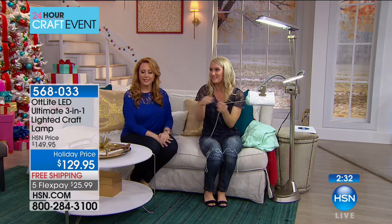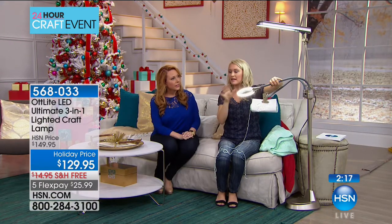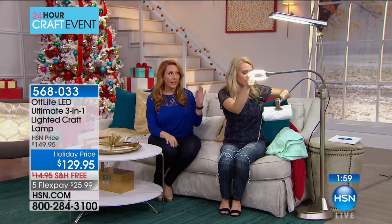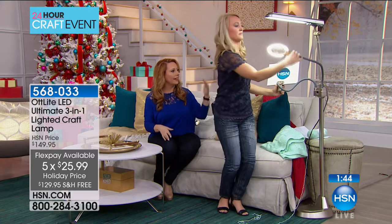You can angle the light exactly where you need it and use the magnification for intricate work like seam ripping — getting the thread out without ripping the fabric. As crafters, we have 12 pairs of scissors for specific tasks because each is the right tool. We need a proper light tool too — a decorative lamp is just not the right thing. The lamp itself has 10,000 hours of LED luminosity, so you never have to buy a bulb — 10,000 hours of enjoying your crafting.